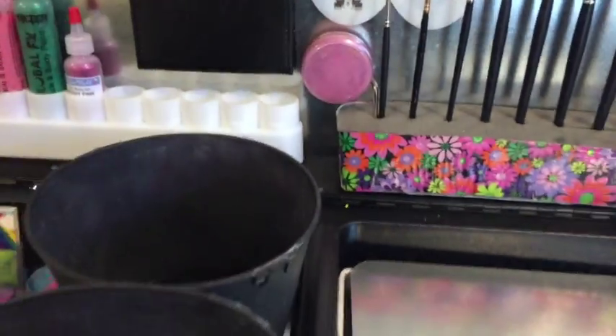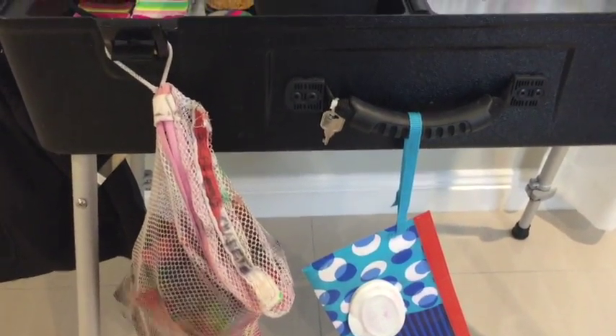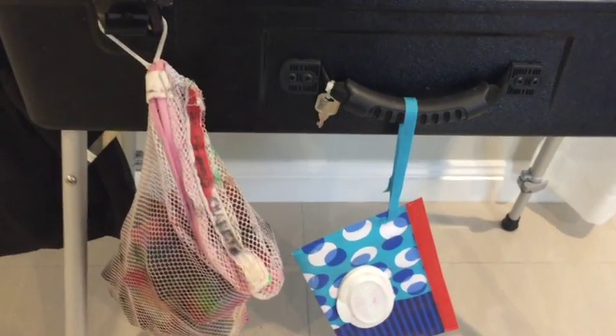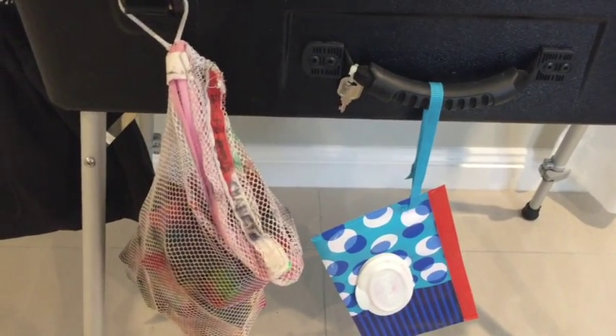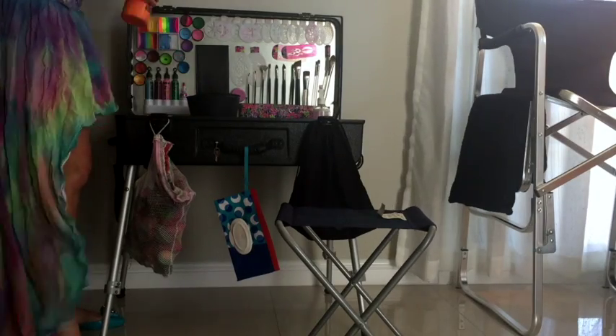Attached to my kit I have a whole bag of clean sponges that I use for the duration of the gig, some baby wipes, and then I use this to put the old sponges in. That's all for today — thanks for watching, bye!